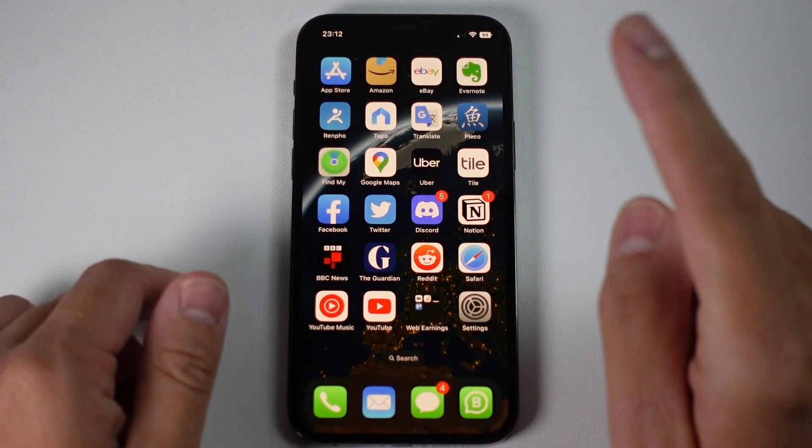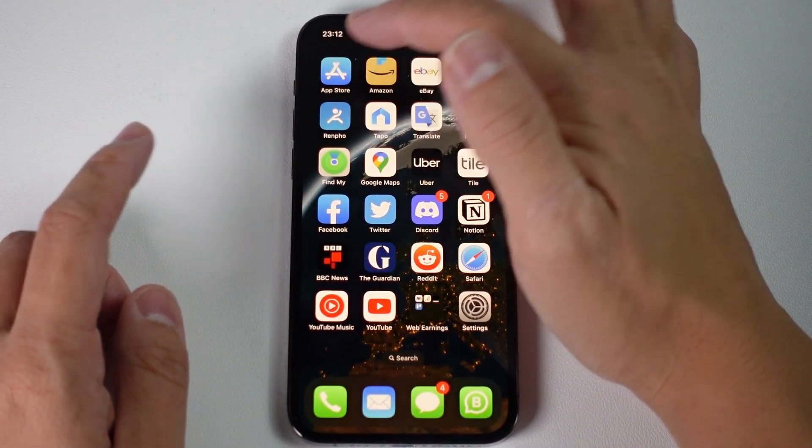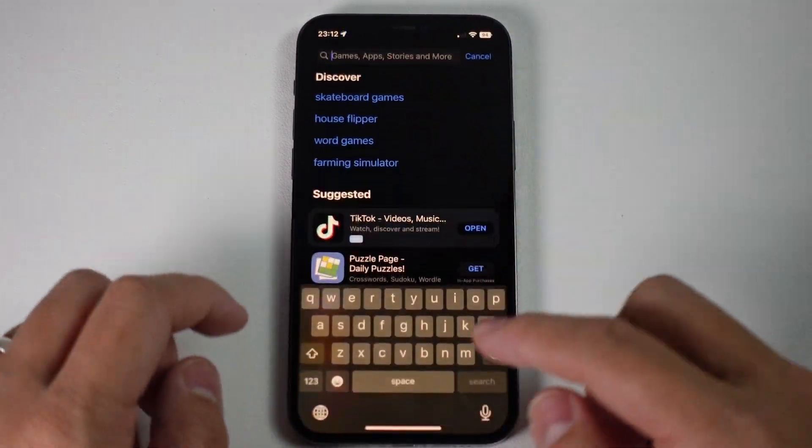In order to get the Nectar card added to our Wallet app, we need to add the Nectar app first. So we're going to go to the App Store, which is the blue icon here, and then we're going to tap on the bottom right and do a search for Nectar.